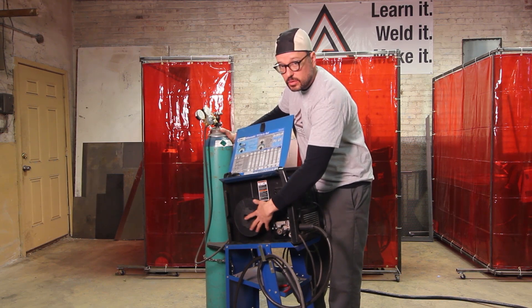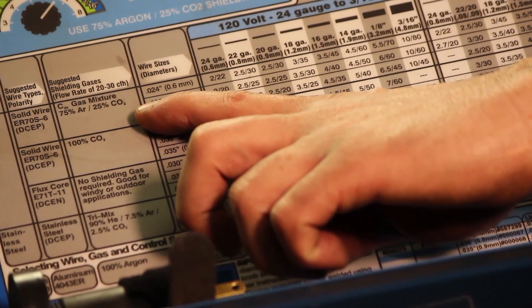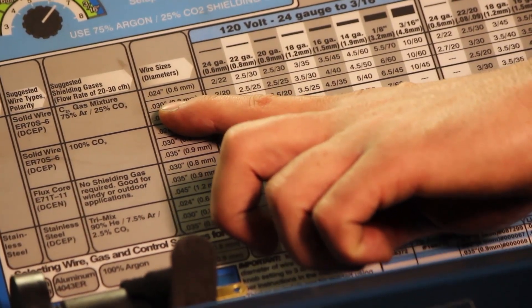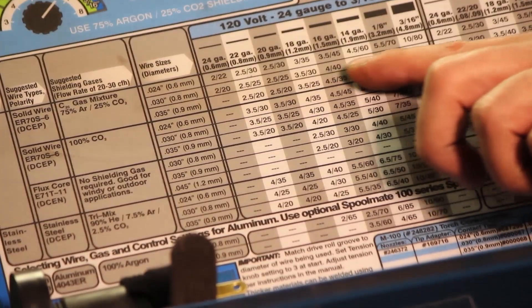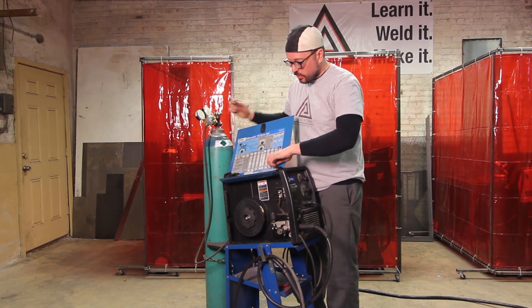Now you pick the wire size that's inside your machine. We are on 0.030 inch wire, or 0.8 millimeters, so we're going to use this line and follow it over to our chart — it's the second one down.